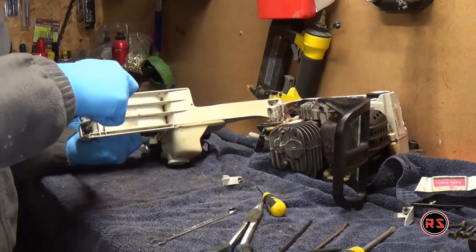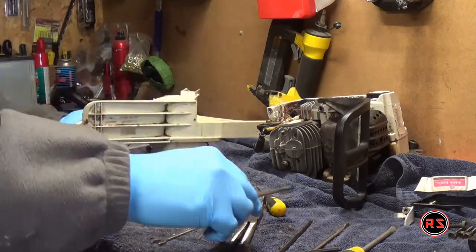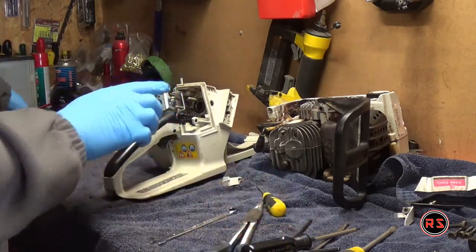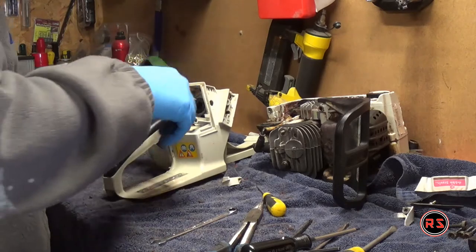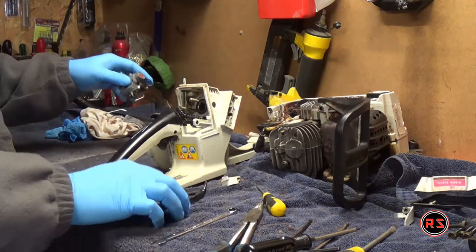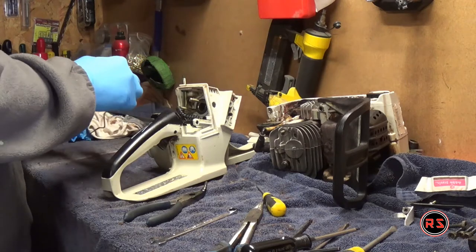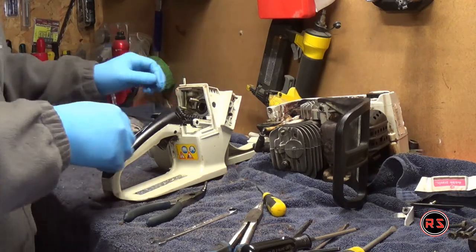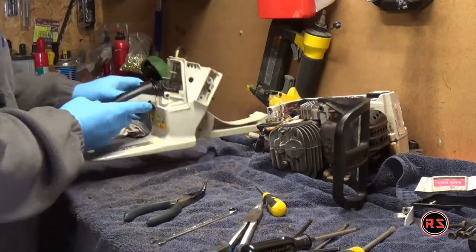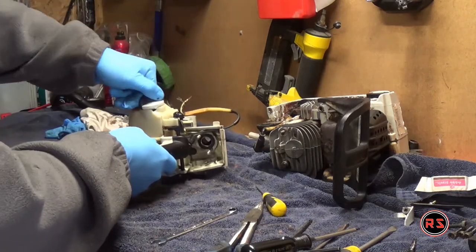When disconnecting the fuel line from the carburetor, be gentle if you think of keeping it, because it's very fragile. But I suggest replacing it — it's not very expensive — and this way you'll be sure there won't be a fuel leak when your saw is sitting on its side. You need to replace the fuel filter anyway, so it's best to replace everything in one shot so you can be sure everything will work as it's supposed to.